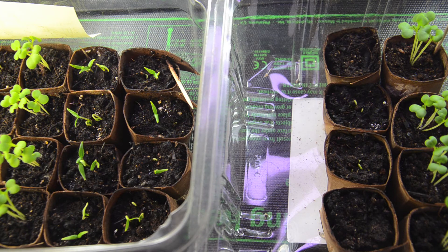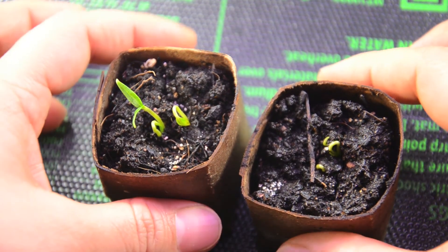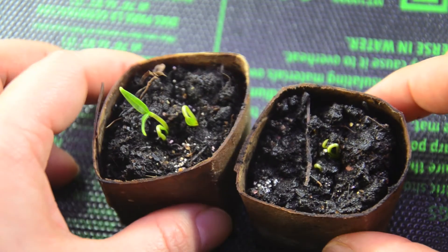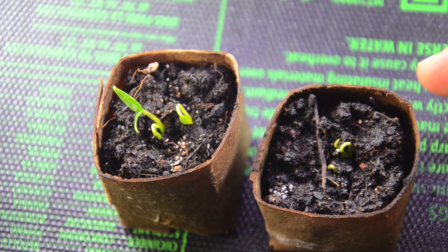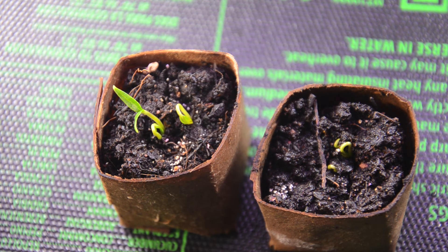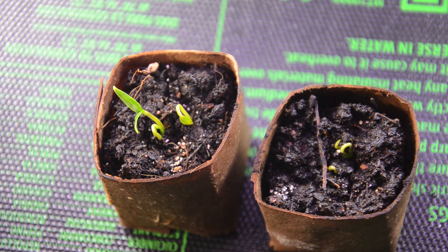The bok choy was also delayed by a day. To the left we have the control and on the right we have the test. When you feel the soil, you can clearly feel the difference in texture — the test soil is a lot stiffer compared to the control. I think what's happening is that the granular rock dust is held together by molasses, and perhaps the molasses is making the soil more sticky, so the seedlings are having a hard time getting through the thicker soil. That's the only difference I can tell from feeling and observing the two soils.